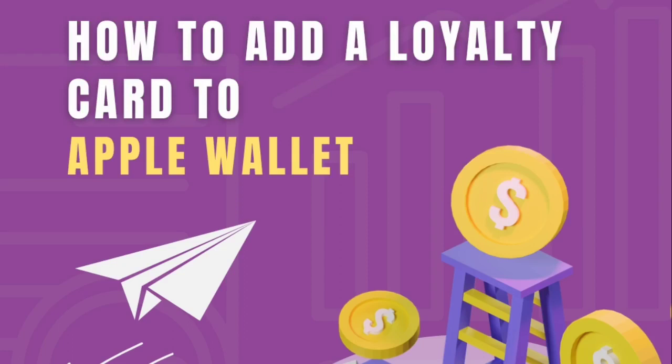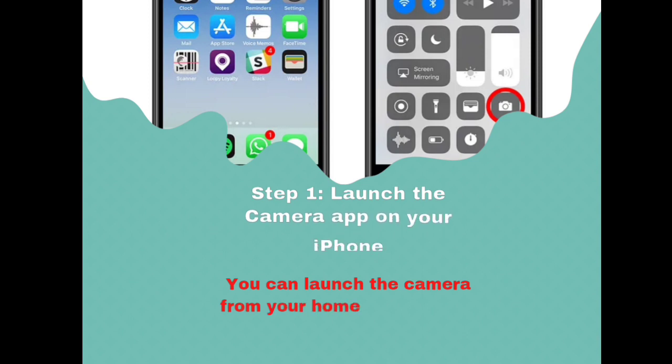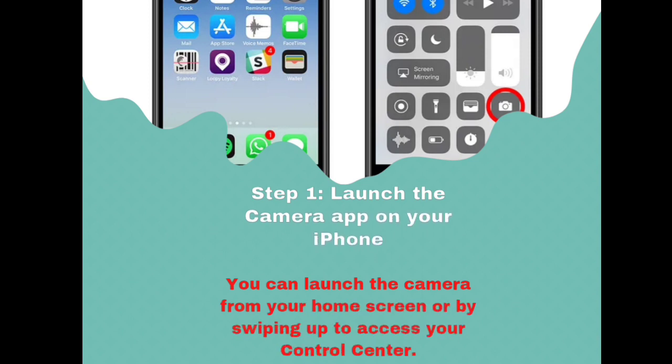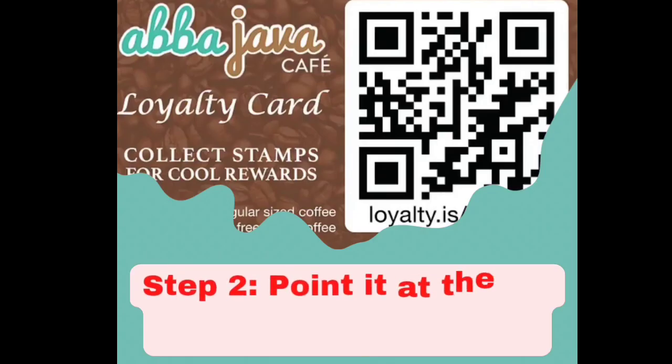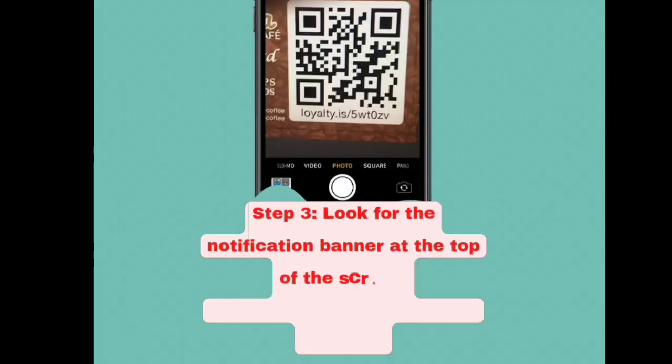How to add a loyalty card to Apple Wallet. Step 1: Launch the camera app on your iPhone. You can launch the camera from your home screen or by sweeping up to access your control center. Step 2: Point it at the QR code you want to scan.